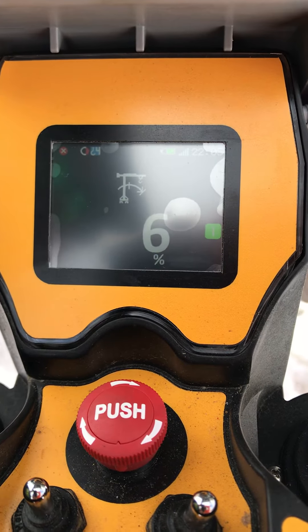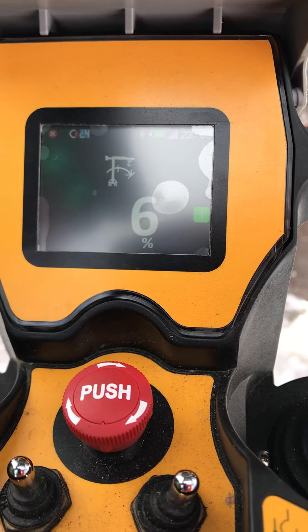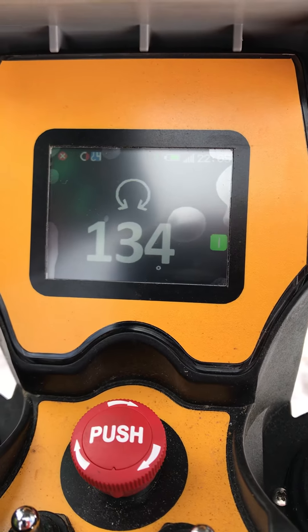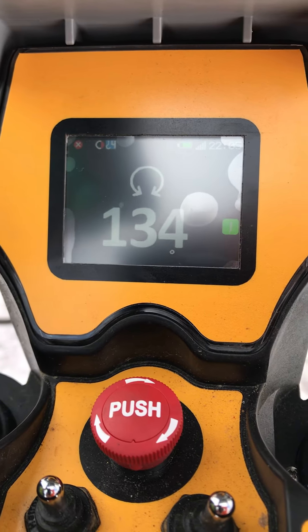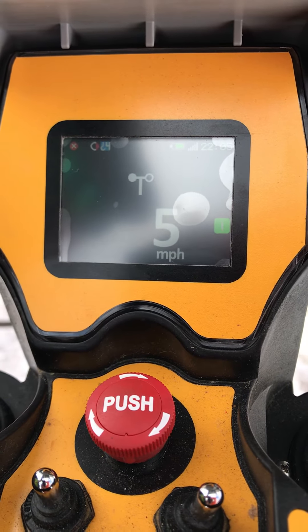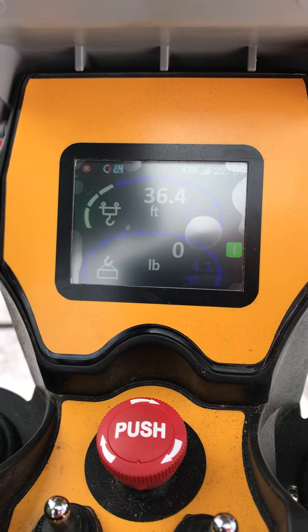So if you picked up 2,000 pounds close to the crane and continued to trolley out, this number would continue to go up until you hit the max 100%. This is your slewing angle — this would be useful if you're picking back at the same spot every time using top zone, so you'd know where to go. And your wind speed up top of the crane. And now we're back to our main screen.